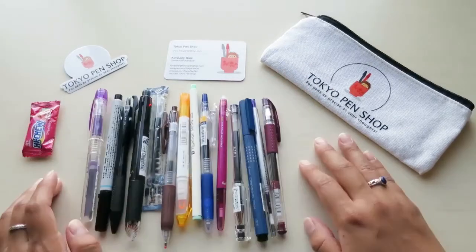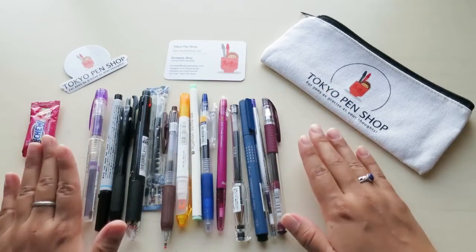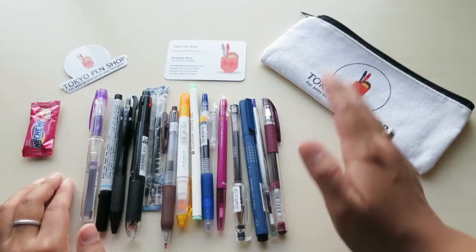So I can't wait. These are all the things I got from the Tokyo Pen Shop. I hope you enjoyed watching this video. If you liked it, please stick around and I will see you all next time. Bye!